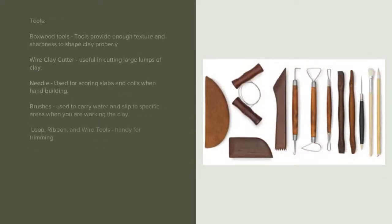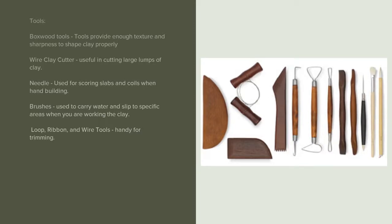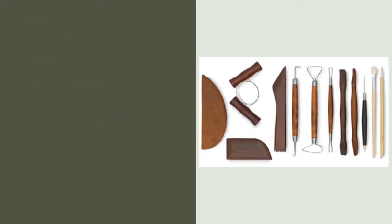Tools. Boxwood Tools provide enough texture and sharpness to shape clay properly. Wire Clay Cutter is useful in cutting large lumps of clay. Needle is used for scoring slabs and coils when hand-building. Brushes are used to carry water and slip to specific areas when working the clay. Loop, ribbon, and wire tools are handy for trimming.